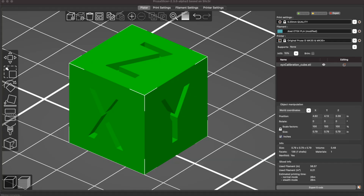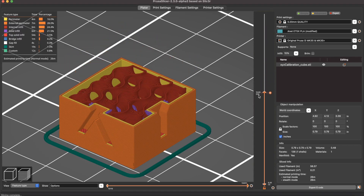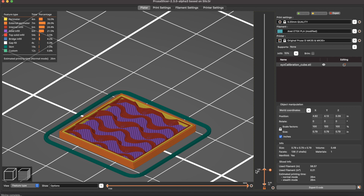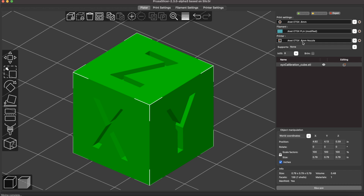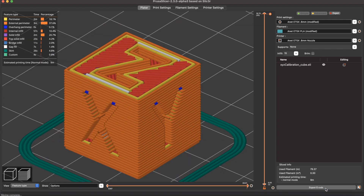You can really get a feel for the impact that changing the nozzle has on your print time by going into your slicer and creating a profile for the new nozzle. Right now I'm looking at a calibration cube with the 0.2 millimeter layer height and the estimated print time is about 26 minutes. Switching to the 0.8 millimeter nozzle and printing with 0.6 millimeter layers, we're now looking at a print time of about nine minutes, which makes a pretty significant difference.